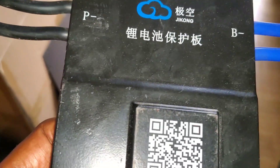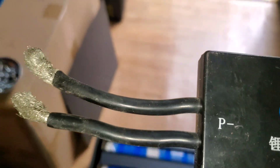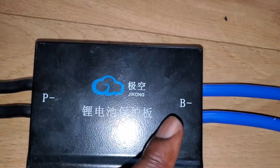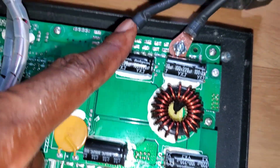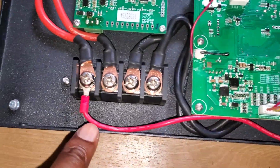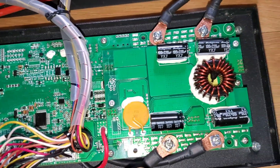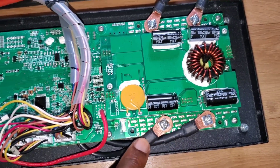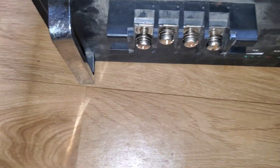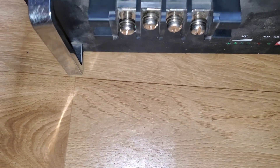Going to the battery is B minus. Going to the inverter is P minus. So this is from the battery and this is to the inverter. Our positive comes in here, from battery negative to the BMS negative — P minus — and then it comes to this bus bar, which has both positive and negative where we plug in our inverter or charger.